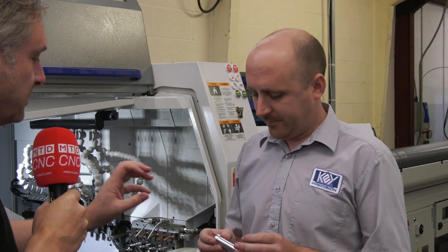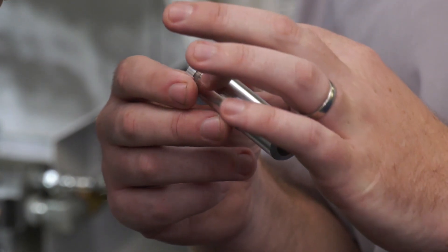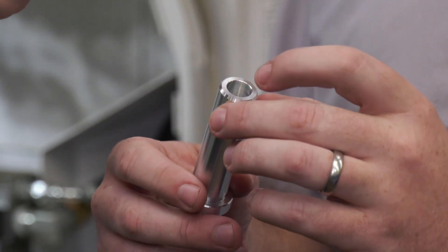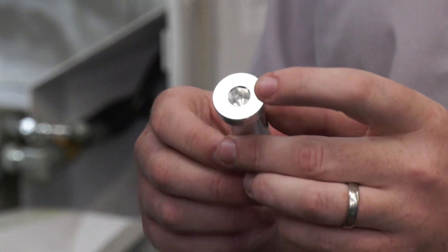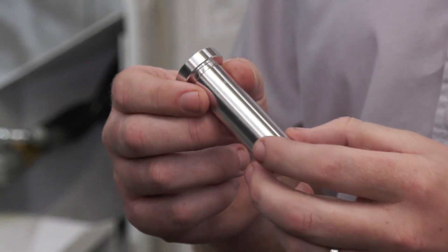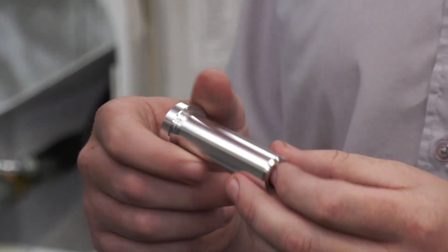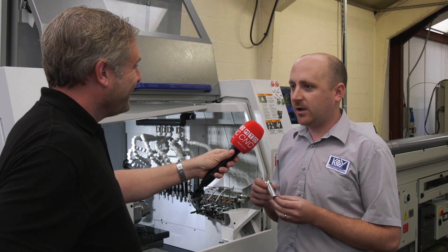Let's have a quick look at this component — what are you actually doing with it and how's it working? This is a bearing retainer in 7075 aluminium. It's got a 10 micron tolerance on its length. We had originally planned to grind it, but because of the LFE and the consistency of the machine we actually took that operation out, so we're managing to drop it off finished in one go.